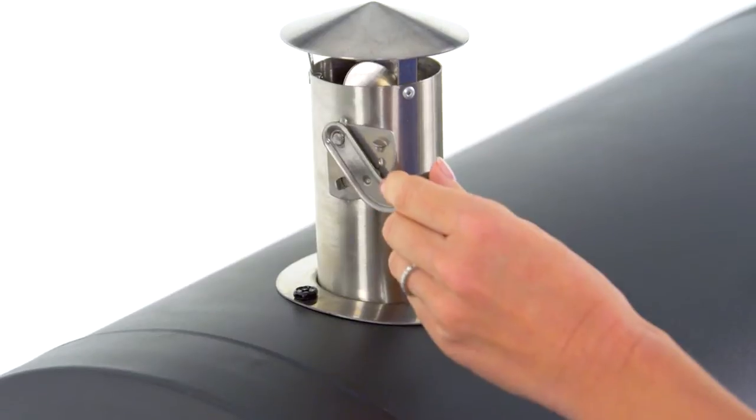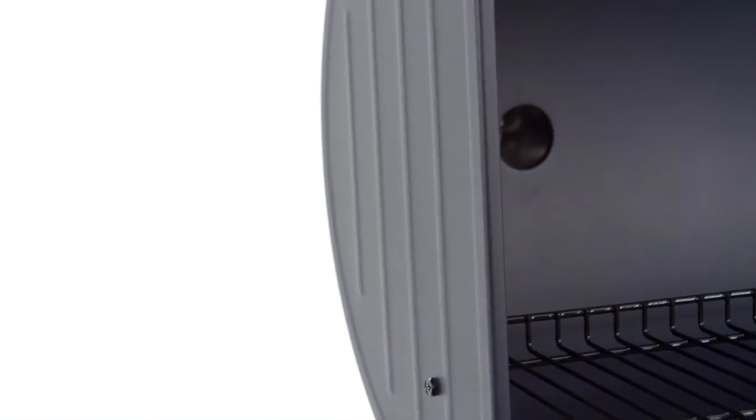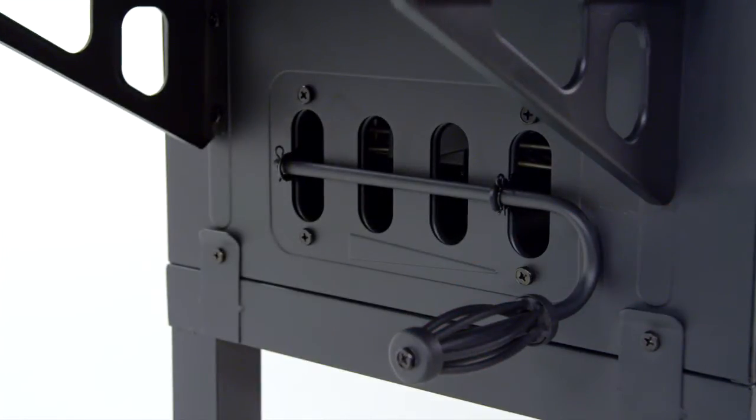The lid assembly offers a steel smokestack with adjustable flue for temperature and flavor control, along with heavy gauge steel end caps for stability. Sliding side dampers are located on both sides of the grill to allow for additional temperature control.